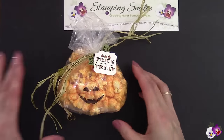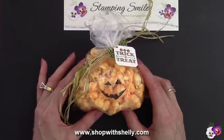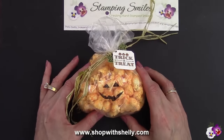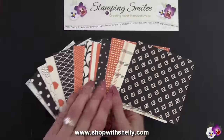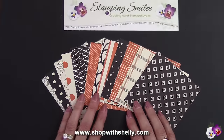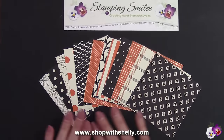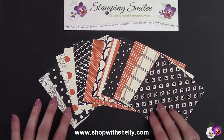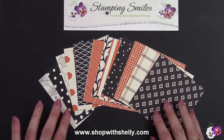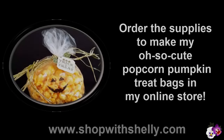You can purchase both of those bundles in my online store at www.shopwithshelly.com to make adorable Halloween treats. Don't forget my Founders Circle special — for those who purchase at least $50 or more in my online store through September 21st, I'm going to send you a sampling of all 12 patterns from the Happy Haunting Designer Series Paper, sent with your thank you card. I'm Shelly Godby teaching you how to create hand-stamped smiles. Thanks for watching.